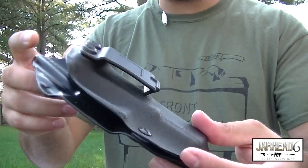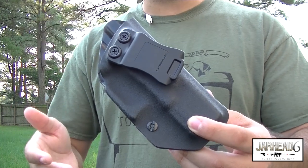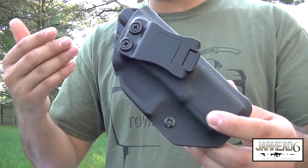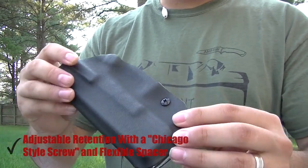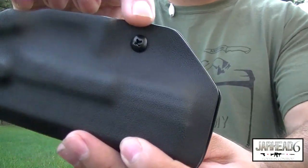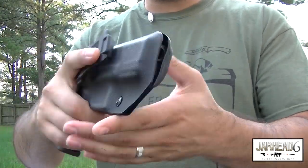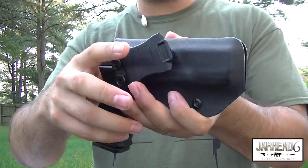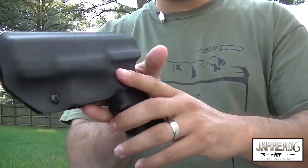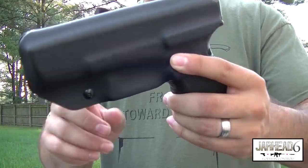Talking about retention — usually you get holsters where the retention is fixed. Some people like a hard retention, some guys like it a little more loose. So that's one of the abilities you have here. Just by tightening or loosening the screw, you can pretty much work on the retention. If you like it well retained in case you've got to run or do something, it won't come out. But if you don't like it tight, just loosen it up a little bit and you're going to have less retention. That's definitely a good thing.